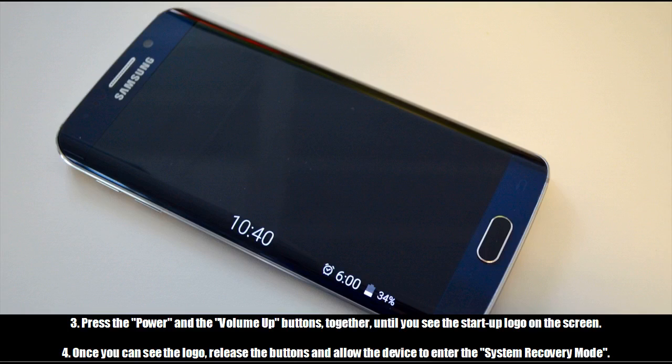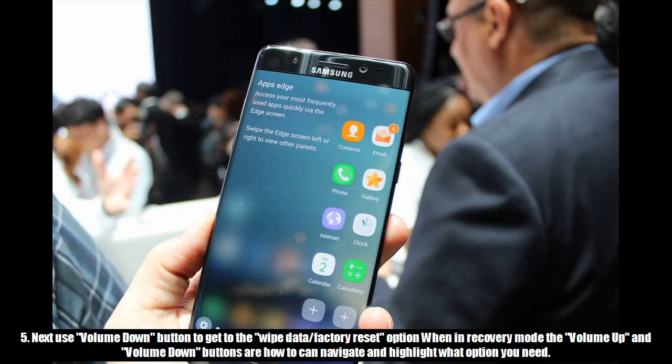4. Once you can see the logo, release the buttons and allow the device to enter the system recovery mode. 5. Next, use the volume down button to get to the wipe data / factory reset option when in recovery mode. The volume up and volume down buttons are how you navigate and highlight the option you need.